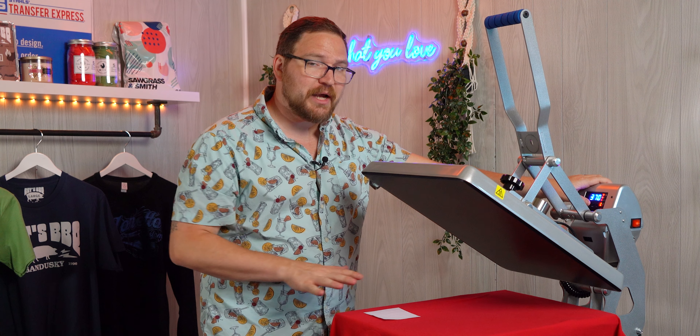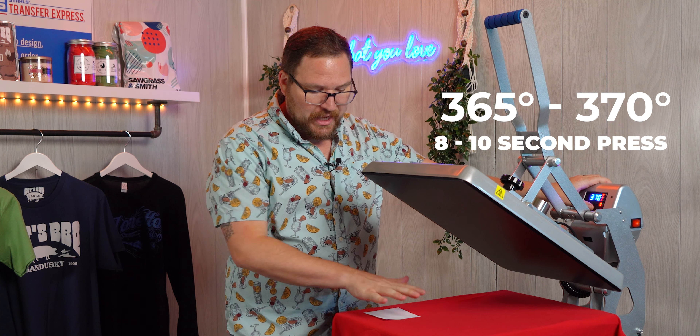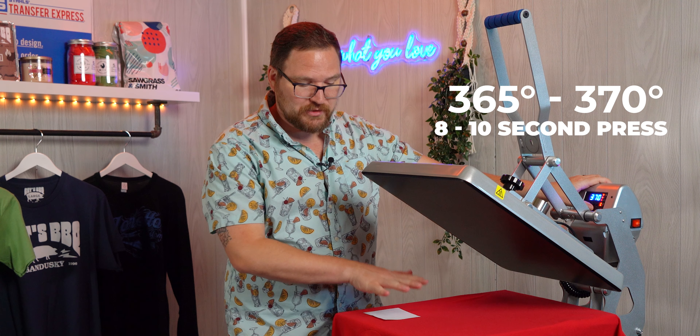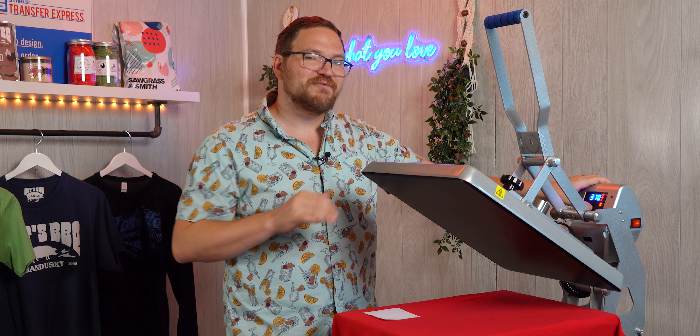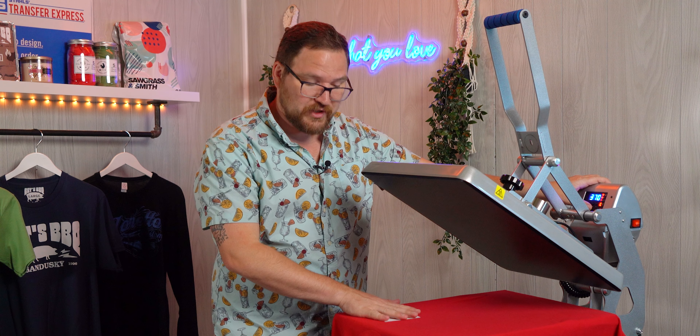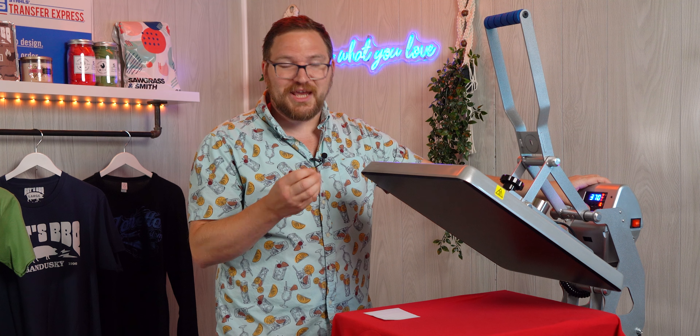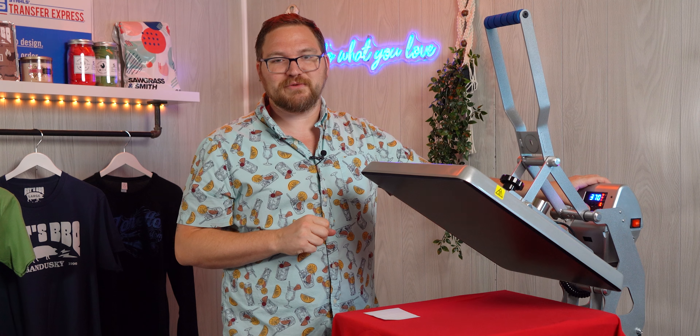Now our Hot Split Retro transfers apply at a little bit higher temperature than our Goof Proof — 365 to 370 degrees with an 8 to 10 second dwell time — just because they don't have that adhesive powder, for a super smooth and soft hand feel on the garment. We're actually liquefying those inks so they sit into the fibers of the shirt.